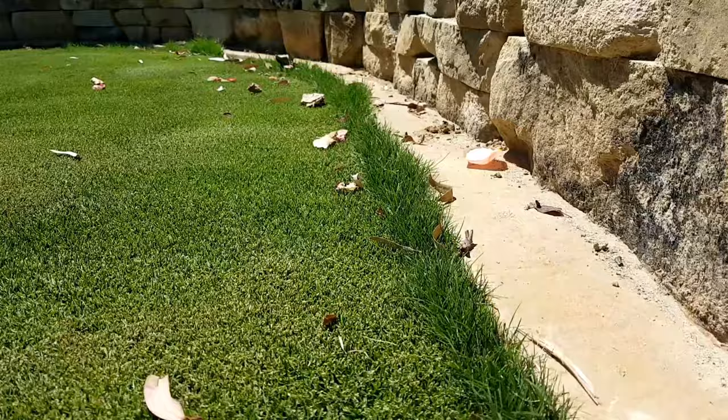Alrighty, so on today's vid, I've got a whippersnipper that I'm going to rescue for the front yard out here. For those that are new to the channel, I've got two turf varieties here at my place: Kikuyu out the back and Tiff Tuff out the front. So I'm going to do my best to try and keep the Kikuyu out of the Tiff Tuff and vice versa. And this whippersnipper is absolutely covered in Kikuyu.